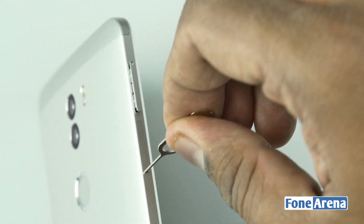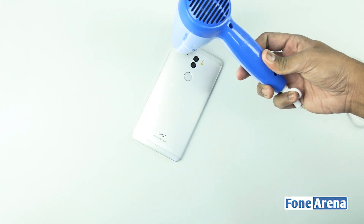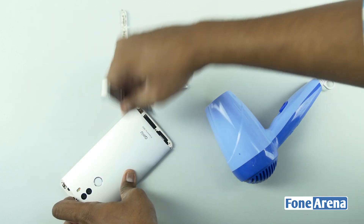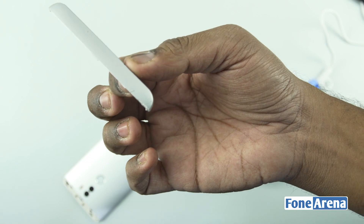Let's remove the SIM slot and the micro SD card slot first. Let's start the teardown from the back side of the phone where we need to melt the glue at the top and the bottom. We're going to use a hairdryer to melt the glue to remove the plastic parts first. After half an hour of struggle we managed to remove the plastic part after scratching it a bit.